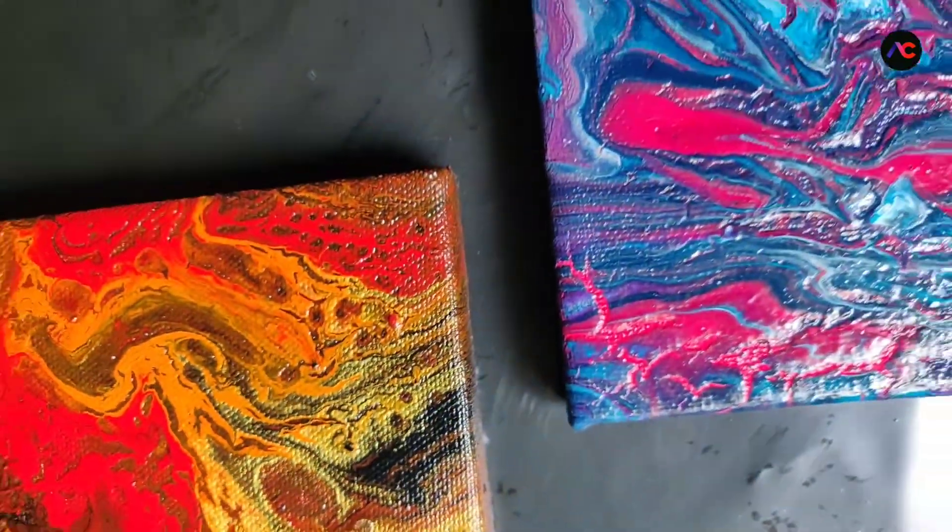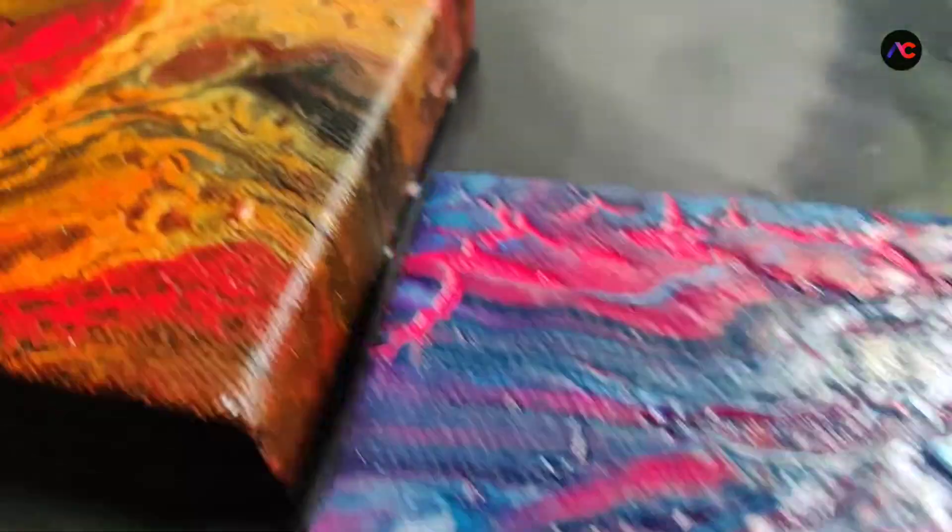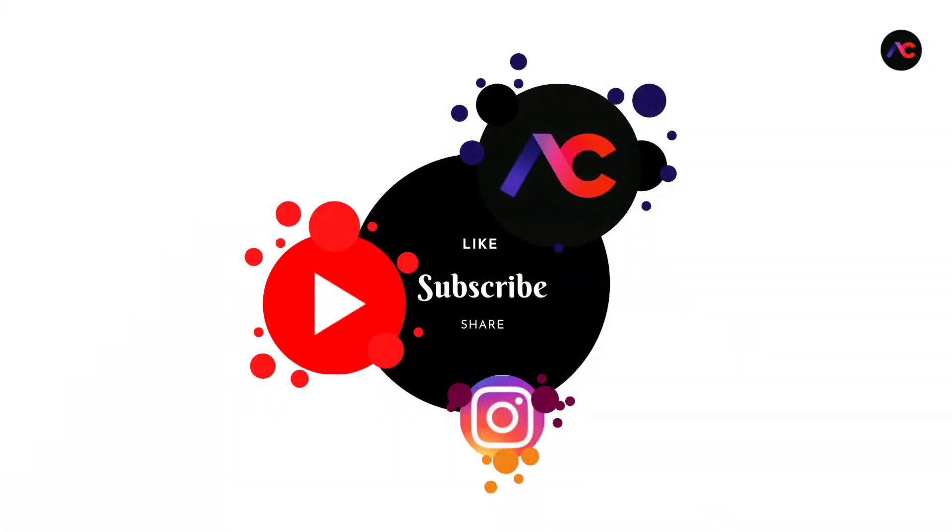Do tell me in the comment section what you think about this acrylic pouring and should I try this again? Till then, meet you in the next video.